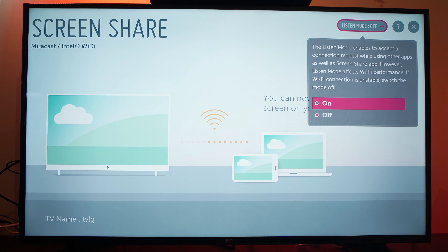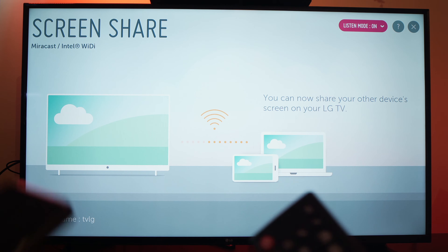You need to turn listen mode on. Click on it and turn it on. Okay great. Now take your phone.